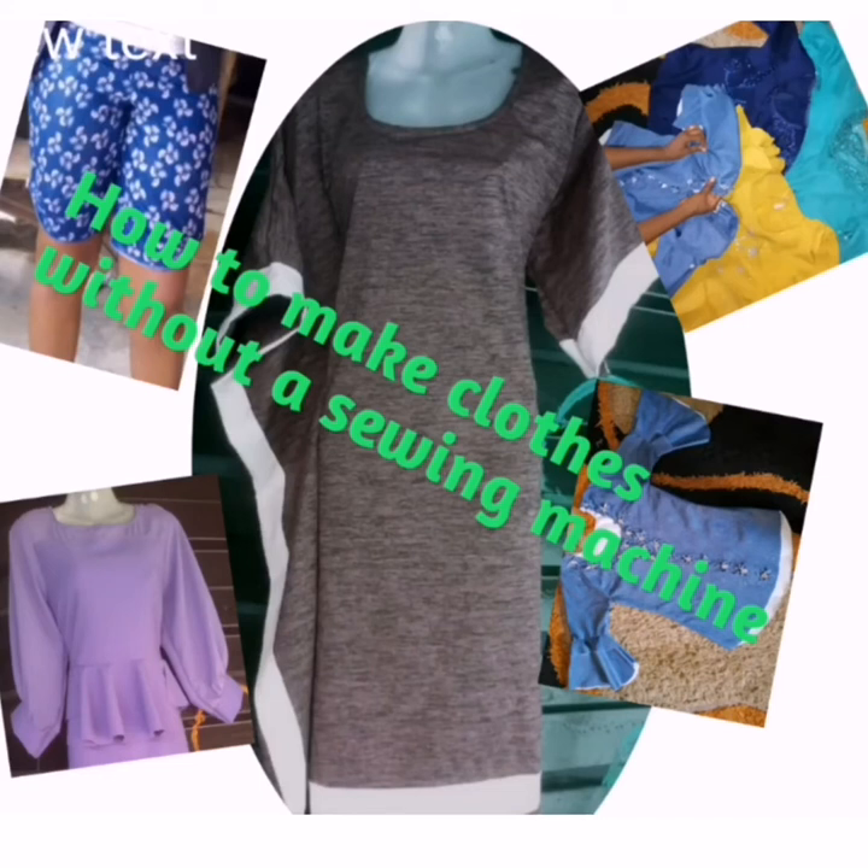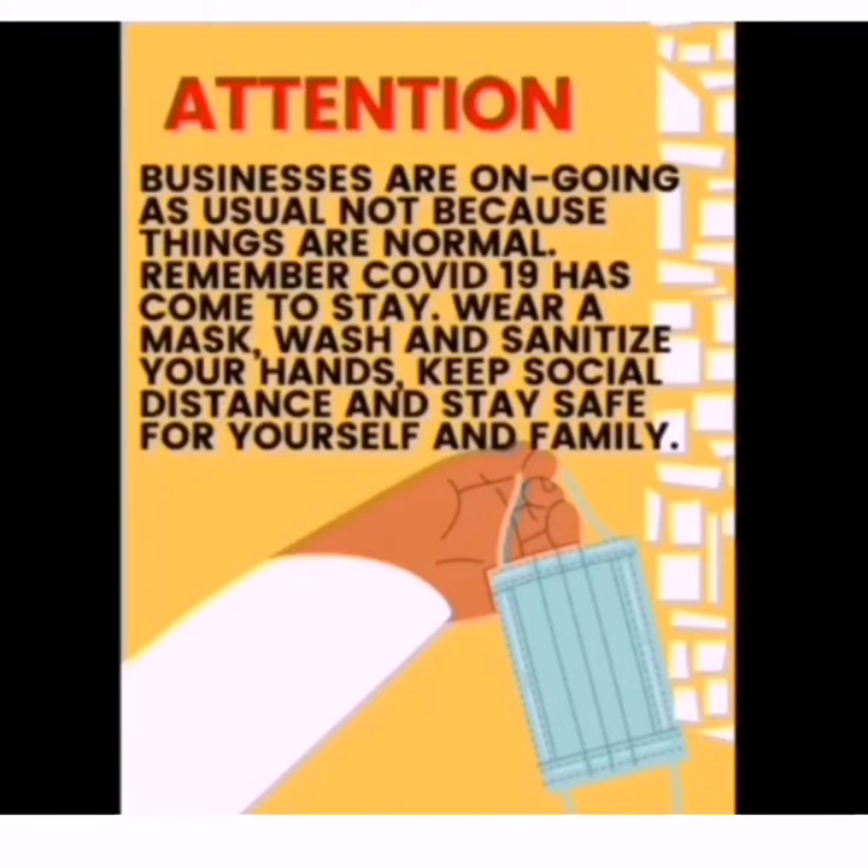Today viewers, welcome to my YouTube channel. This is Avi Wood. As we all know, businesses are ongoing as usual — not because things are normal. Remember, COVID-19 has come to stay. Wear a mask, wash and sanitize your hands, keep social distance and stay safe for yourself and family.